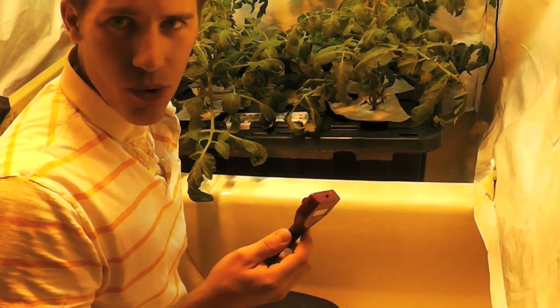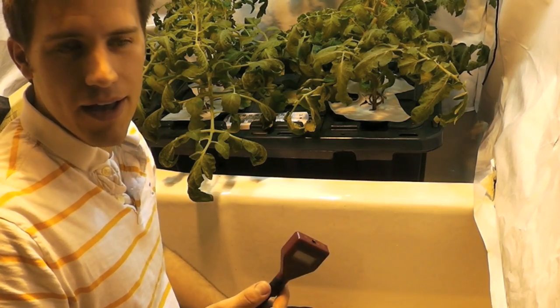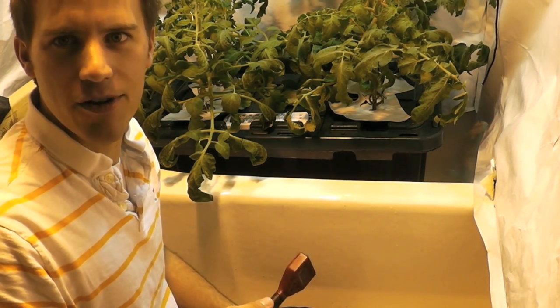And even though I'll have to wait a little while to test the pH, I'm going to test it now just to kind of get a ballpark of where I'm at, and then later on add some pH up or down depending on what I need.